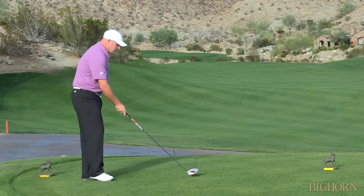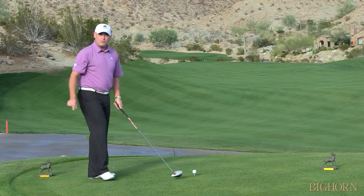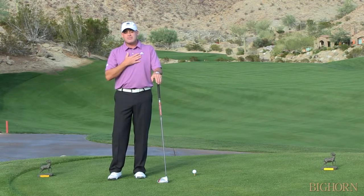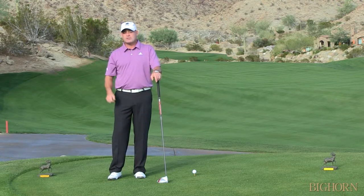So what I tend to do on super tight holes is tee that ball down just a little bit — maybe just a fourth of the ball is over the top of the crown of the driver. And that's going to help me to squeeze that ball into the fairway, and I can feel a little bit more confident that I'm going to hit my second shot from the fairway as opposed to in the rocks over there.